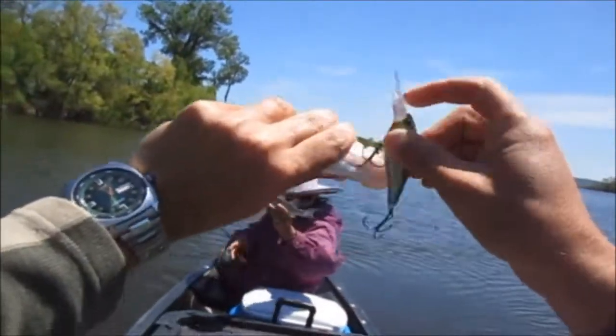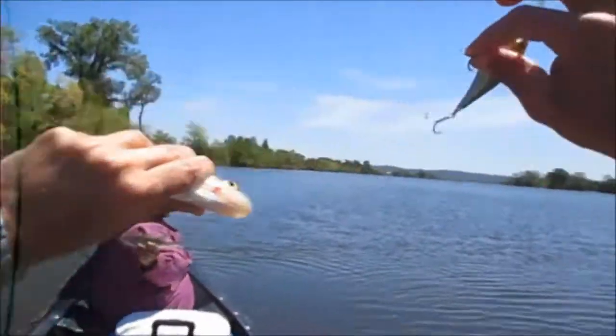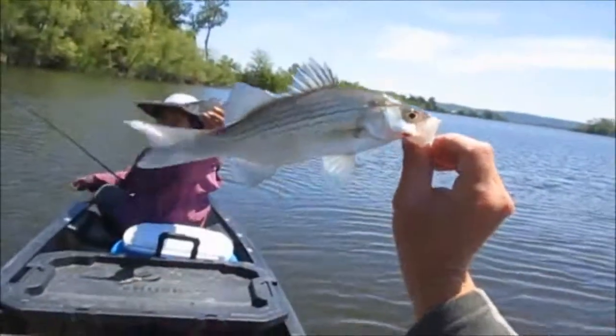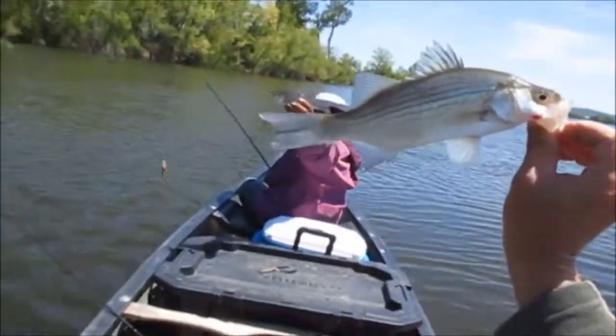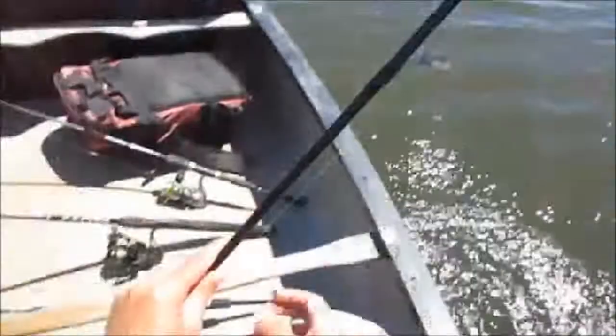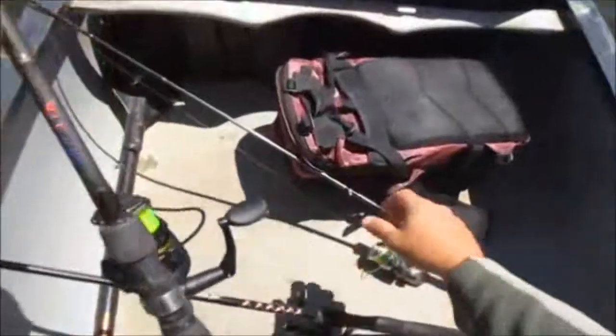Doubles again guys. We're going to get over a hundred. Once all four of us are here, once John and his father get here, it's going to be a 200 fish day. No problem at all. We'll easily get 200 fish. Guaranteed we do.